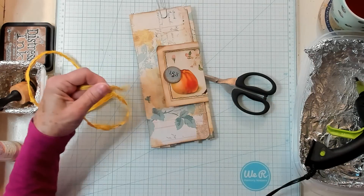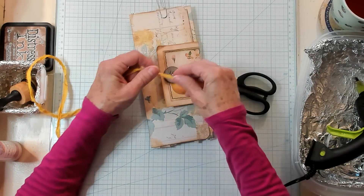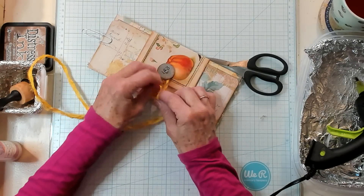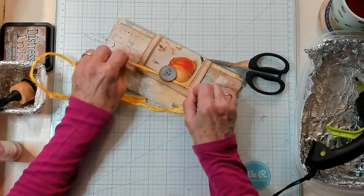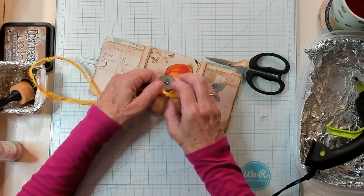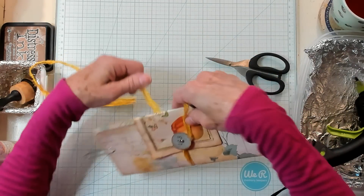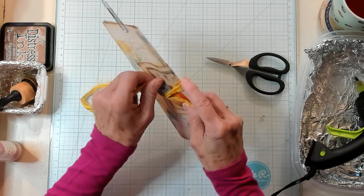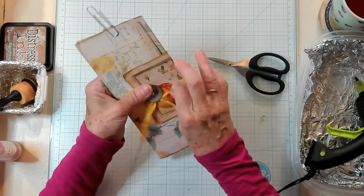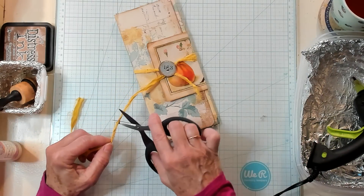Let's do this again with a thinner piece of sari — now underneath. Oh, that's so much easier. You're just going to tie a knot in the direction in which you're going to pull it — just like that. Then just pull it around and underneath. How cute is that?